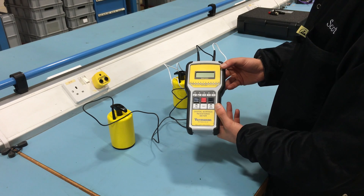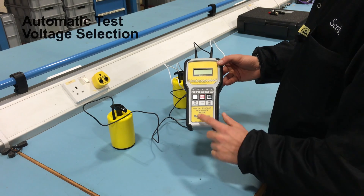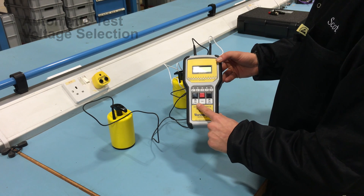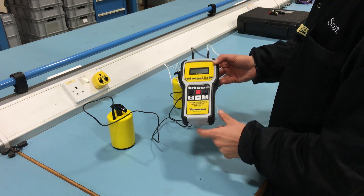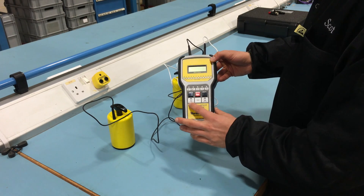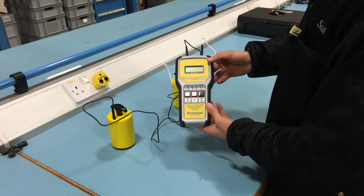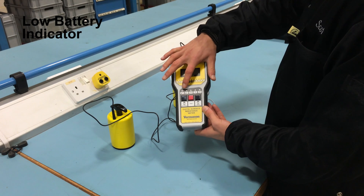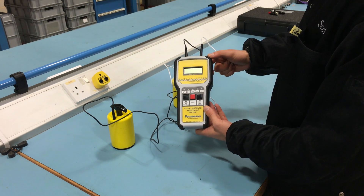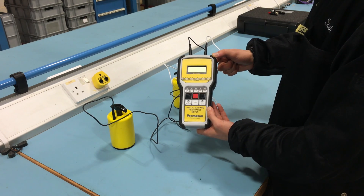Additional features to note with the Digital Surface Resistance Meter are the automatic test voltage selection and low battery indicator. When set to auto, the test voltage will automatically switch from 10 volts to 100 volts when the measured resistance is 1 times 10 to the 6 ohms or greater. The function LEDs located above the push buttons will flash when the battery voltage drops to approximately 2 volts, indicating that the meter's batteries should be replaced.